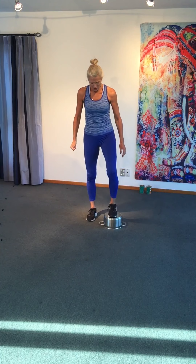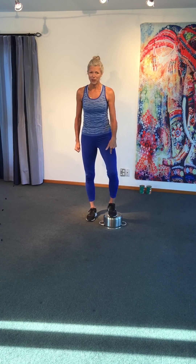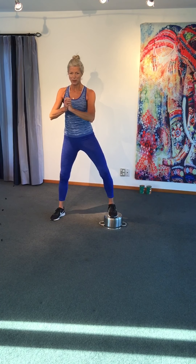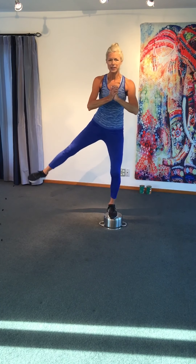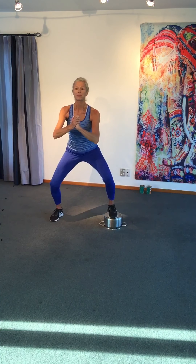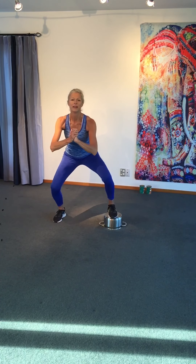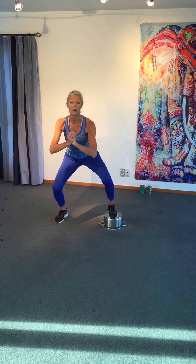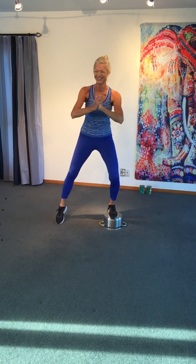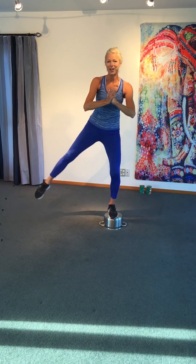Grab your pot. Put your right foot in the middle, left foot to the side. Hands together, shoulders back. Squat, side leg left. Get prepared. Lift, jump. 3, 2, 1 — rest.